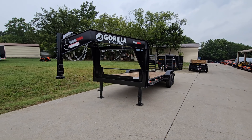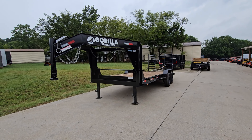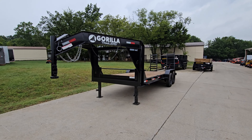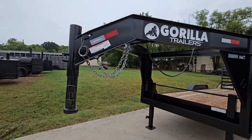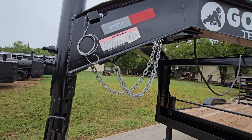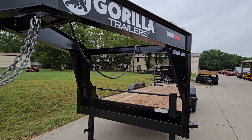Hello, we're here today with SLE equipment to look at this 7x20 gooseneck equipment trailer with two 7,000 pound axles. Starting off on the trailer we do have our safety breakaway pin, safety chains, and light and wiring harness.